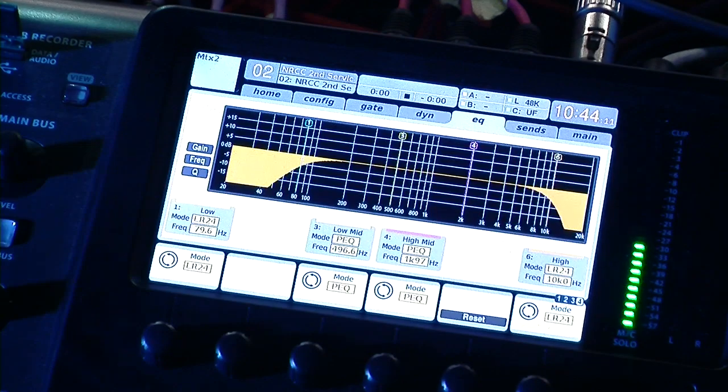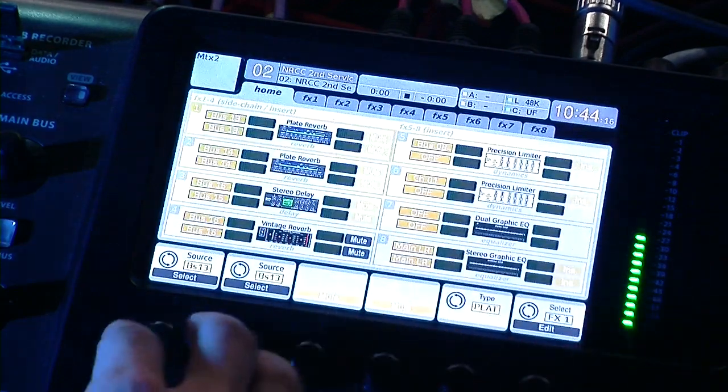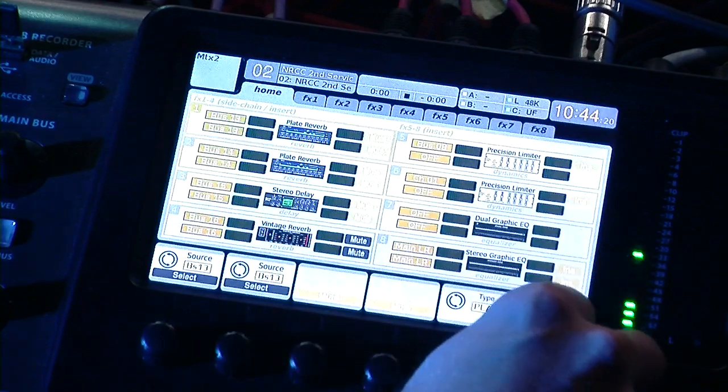The other thing that they added — let me go ahead and reset this real quick — is in the effects section, they added a de-esser.